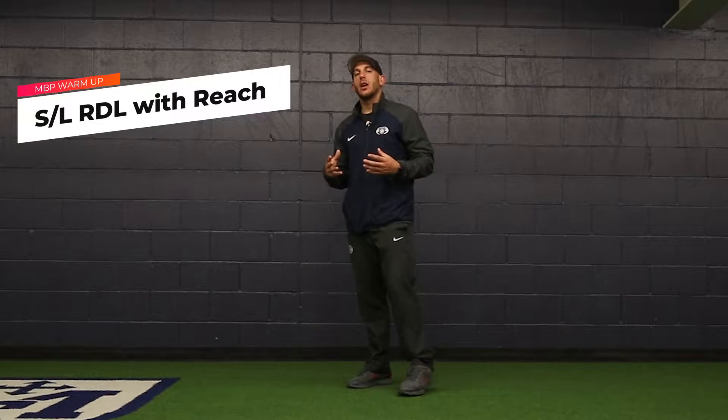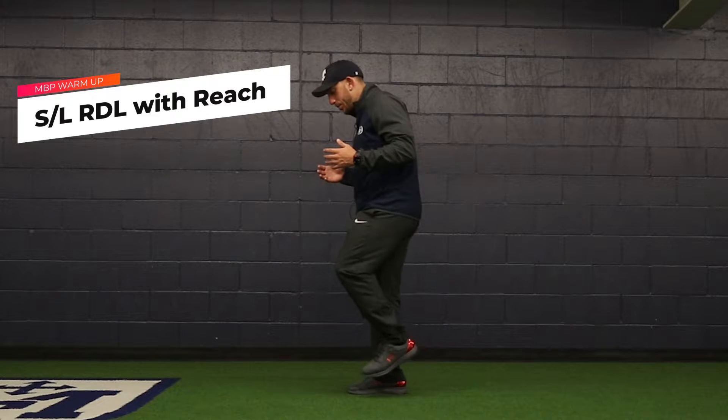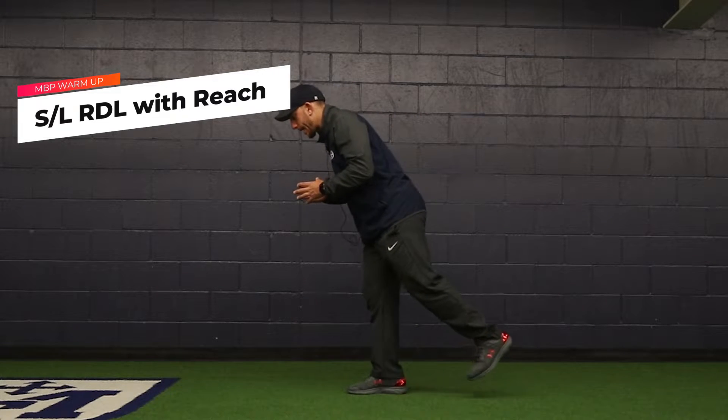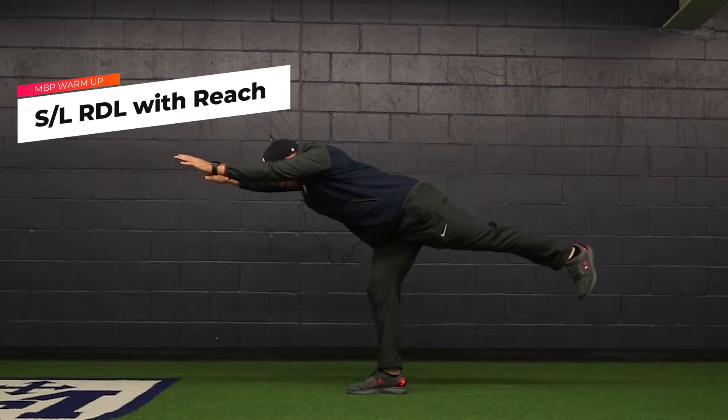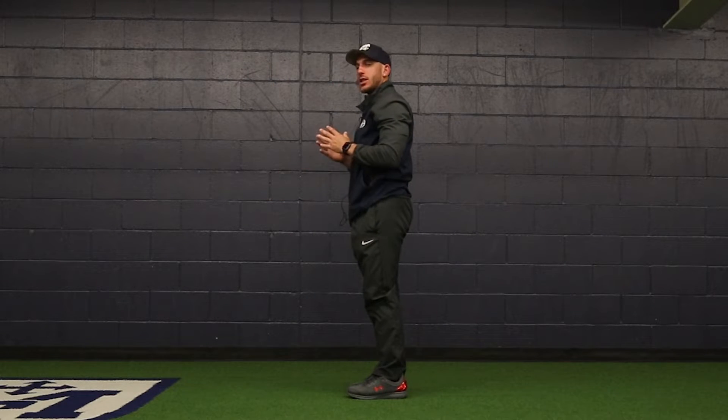This is how you do the single leg RDL with reach. You have one foot planted on the ground with the opposite leg driving back and up, reaching out forward with both hands, trying to make a T with your body, and then coming back up to that starting position.